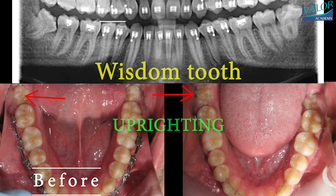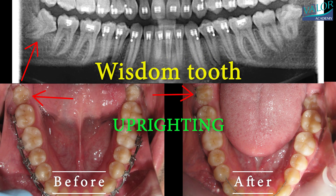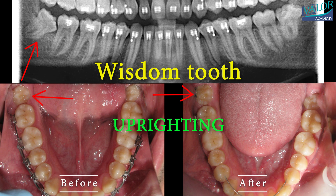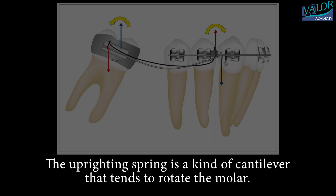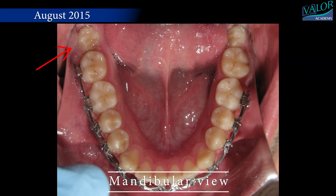Uprighting a wisdom tooth instead of extraction. In rare cases, a wisdom tooth facing extraction might find salvation through uprighting. This treatment, chosen only under specific conditions, becomes an option when the other three wisdom teeth have already erupted normally, and the patient shows great motivation for this approach.